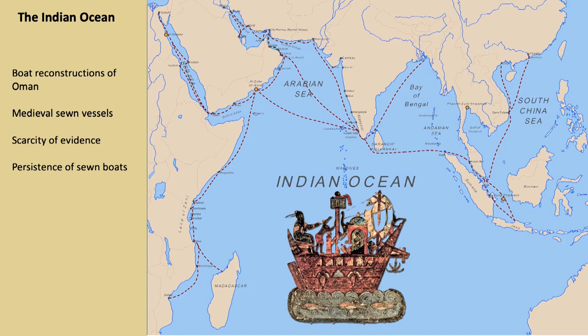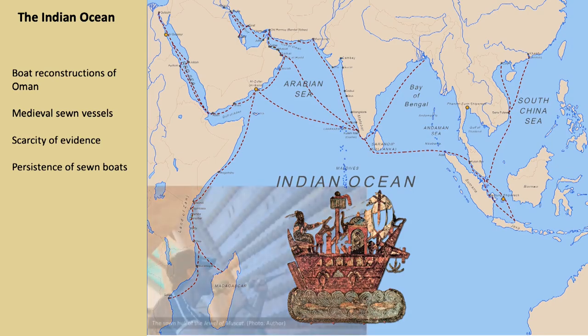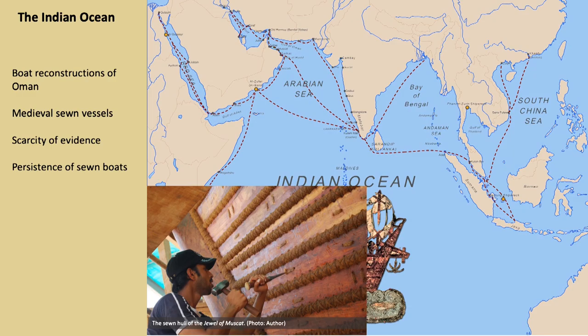The reconstruction and replication of a complex assemblage, such as a vessel, is an invaluable tool for studying the past boat building technology in maritime societies. In the Western Indian Ocean, the experimental approach is particularly useful to explore the sewn plank construction technique, consisting of the use of fibre cordage to fasten each part of the vessel. Textual sources, iconography and rare archaeological evidence indicate that this fastening method was predominant in the medieval Western Indian Ocean.